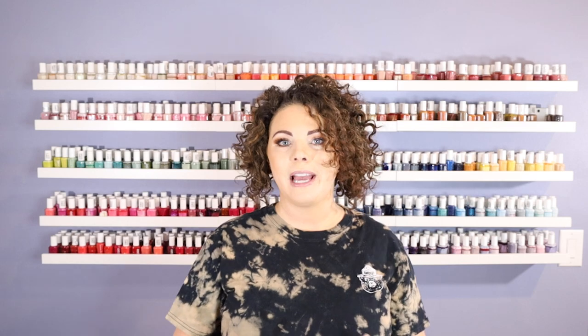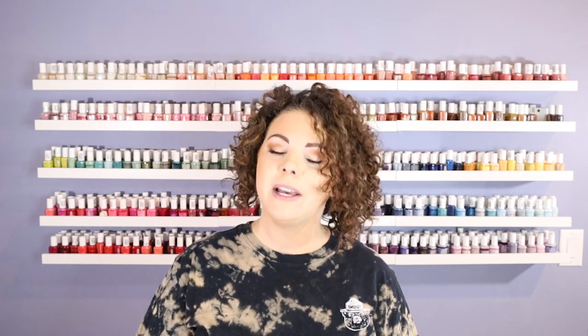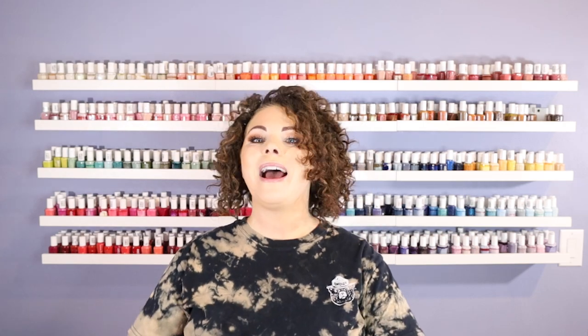So today I'm going to be reviewing the Orly Spring 2022 collection. I have had this collection for a while. I actually got it with the Orly Color Pass, so I did pay for this with my own money. There are six polishes in this collection, and they are all beautiful spring pastels. Beyond Polish does not have this collection yet, but if you want to go to the website, you can let them know that you want an email when the collection is available. And as always, I will be sharing any comparison polishes that are available at Beyond Polish. I will put an asterisk next to any polishes that are available there, and you guys already know I have a discount code for 10% off. It's an affiliate code with Beyond Polish — it's BIV10. I totally appreciate you guys for using that code, so thank you. But without further ado, let's get to the polishes.